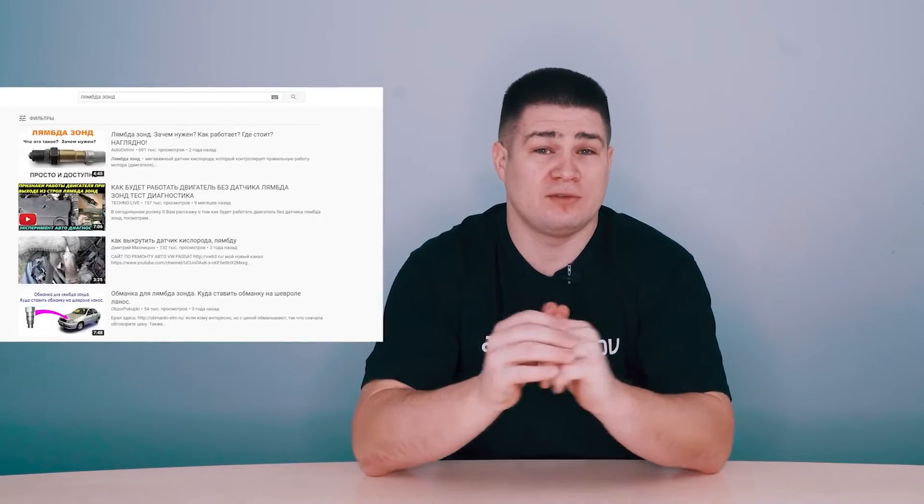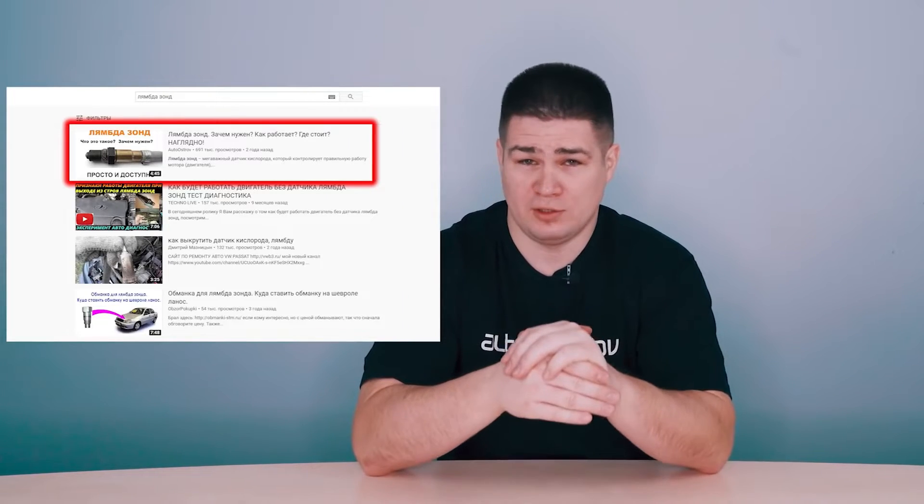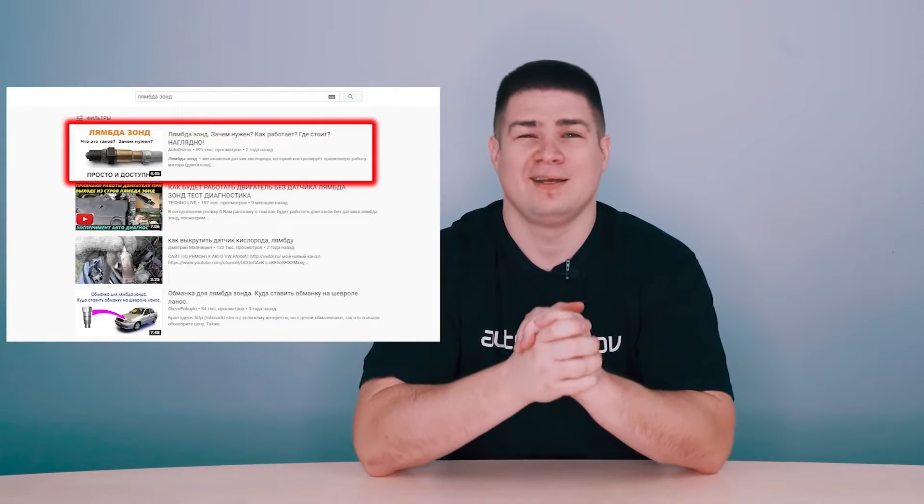In other words, the Lambda probe is a very important sensor that participates in the control system of your engine. It sends a signal to the ECU, and then the engine, based on the information from the sensor, correctly prepares the air-fuel mixture. By the way, we have a very detailed video on our channel where we talk about the oxygen sensor — just type 'Lambda probe' in a search engine and watch it.